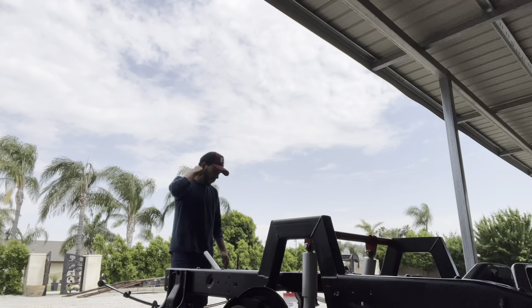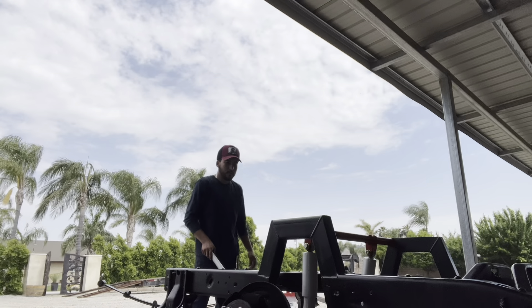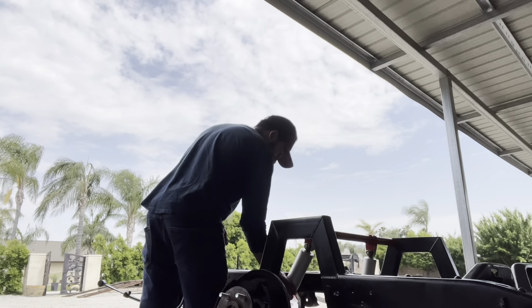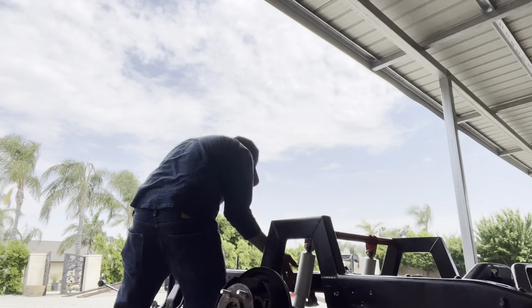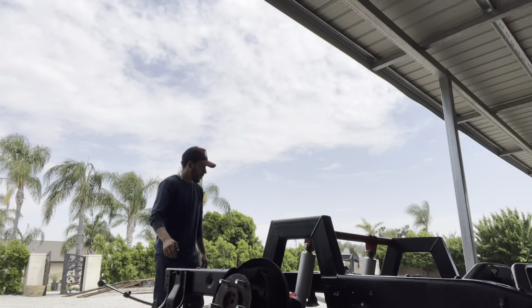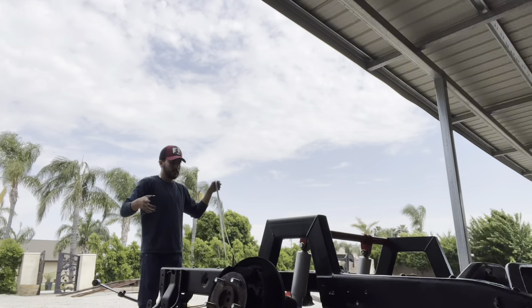As you can see, I'm using the floor jack to lift up the disc. I'm going to slip off the jack because I think I'll tilt it instead.